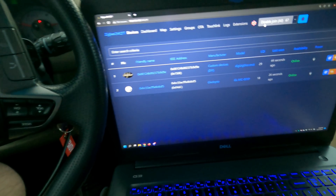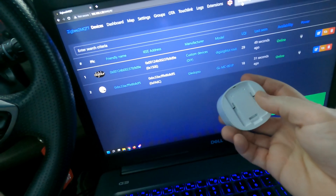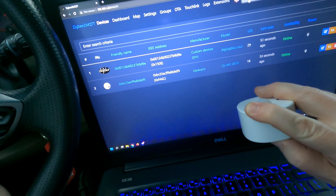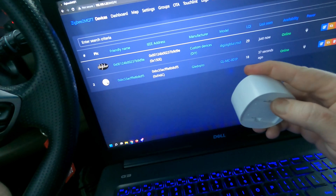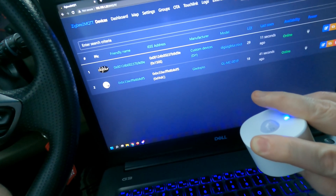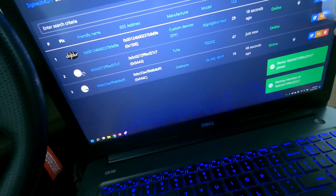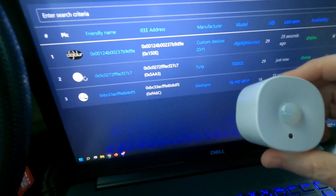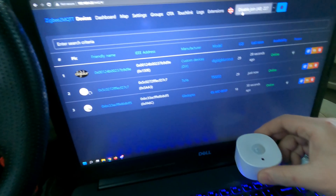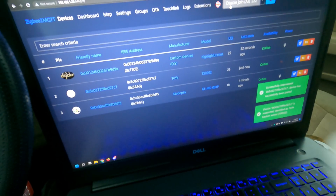We'll disable join and then do permit all again. We'll hold the button down and press it. Alright, we're pairing. Let's see if we get - boom, look - starting interview. We have our Tuya motion sensor. You probably don't see me get excited about Tuya too much, but whatever. This was just a little motion sensor that I had. Successfully interviewed.